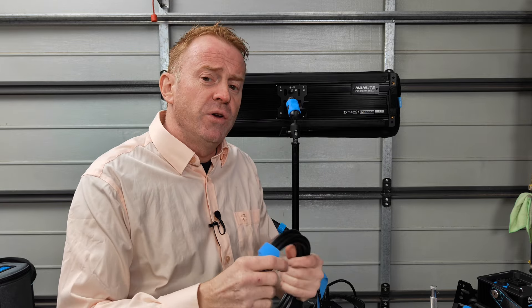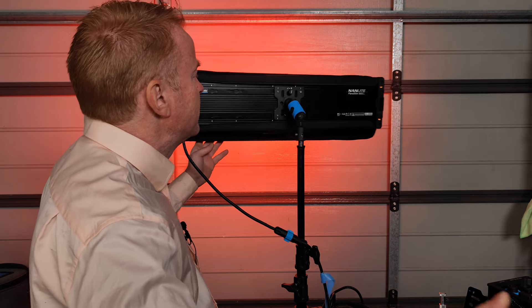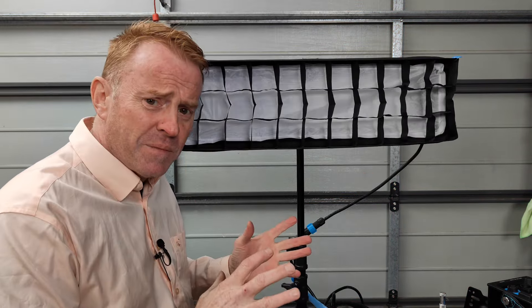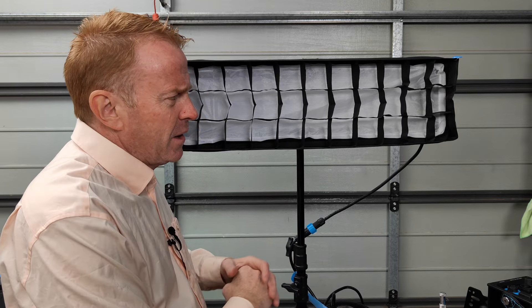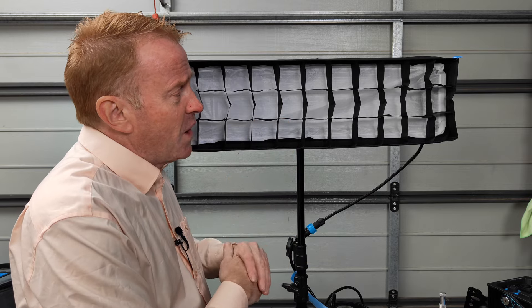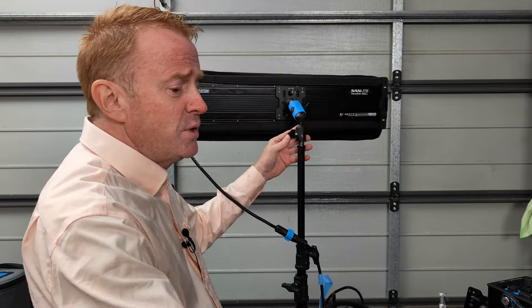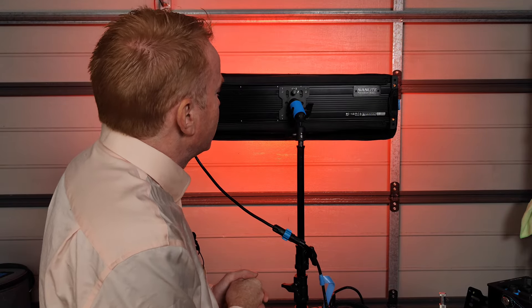You can buy an optional seven and a half meter head lead, and the head leads do interconnect so you could extend multiple head leads together. I don't know what the maximum amount of head lead is on these units - I can't find any information on that. I've reached out to Nanlite and when I know I'll let you know. The control grid supplied with the light is neither a pro nor a con for me - it's not bad but it's also not awesome. I would have liked it to be a little bit tighter, but in all honesty I'm not going to go out and buy a third-party unit because it does do a good enough job.